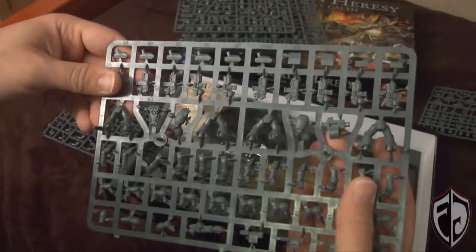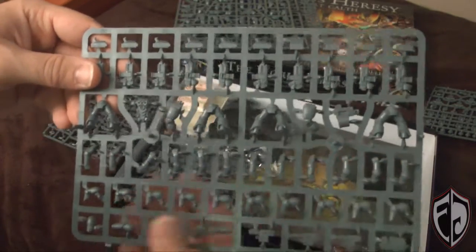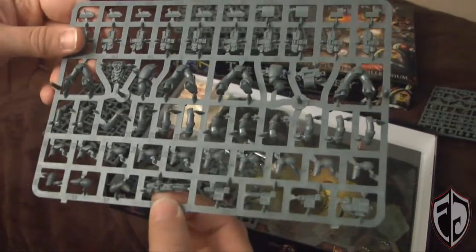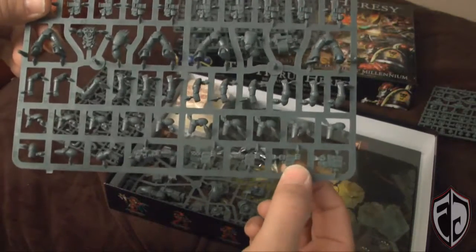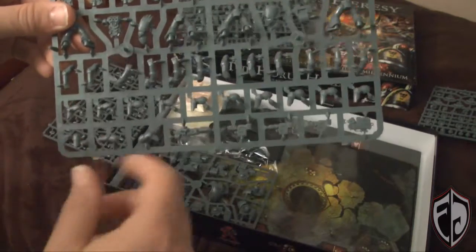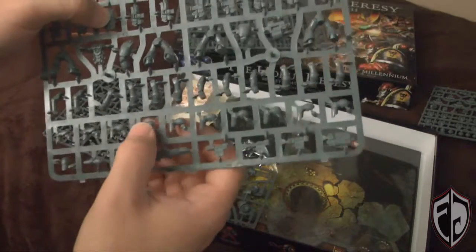Here we've got some legs; there looks to be the heavy bolter right there. We've got a power fist, a bunch of bolters, and I'm going to assume that's the melta gun. There's a combi-bolter with a melta/plasma gun, melta gun, and flamer. A bunch of different arms, and they're using the newer sprue piece where the hand is connected to the bolter, and then you just connect the bolter to the corresponding hand.